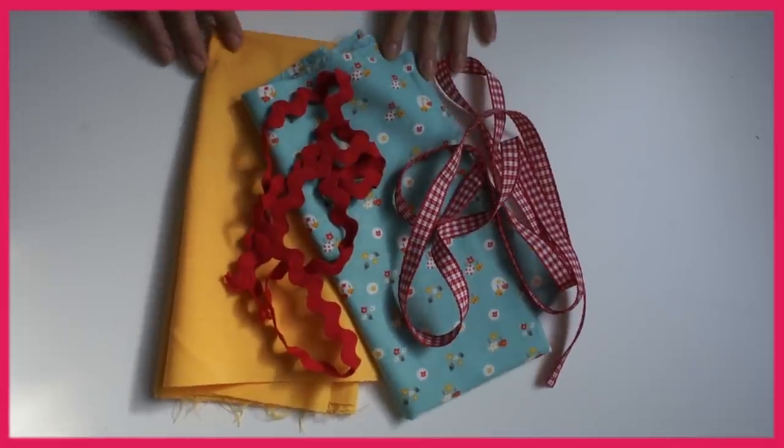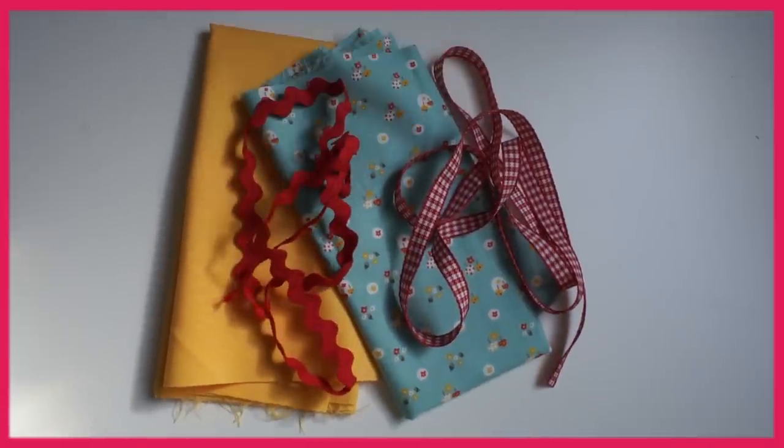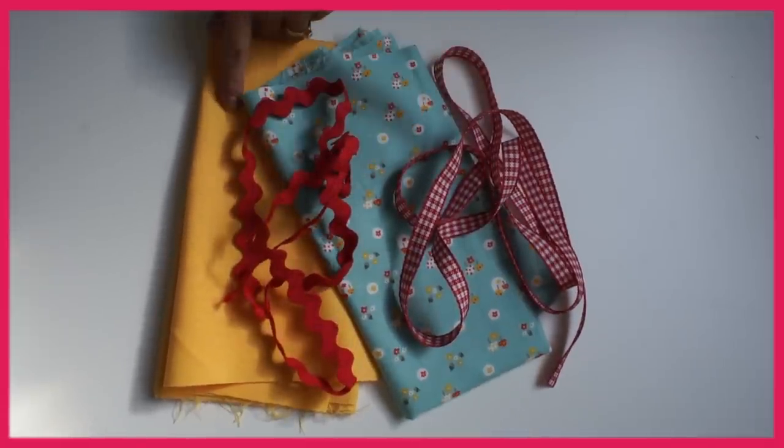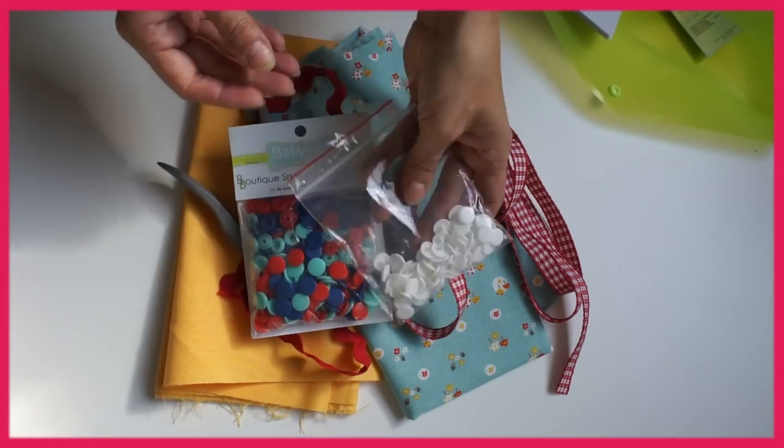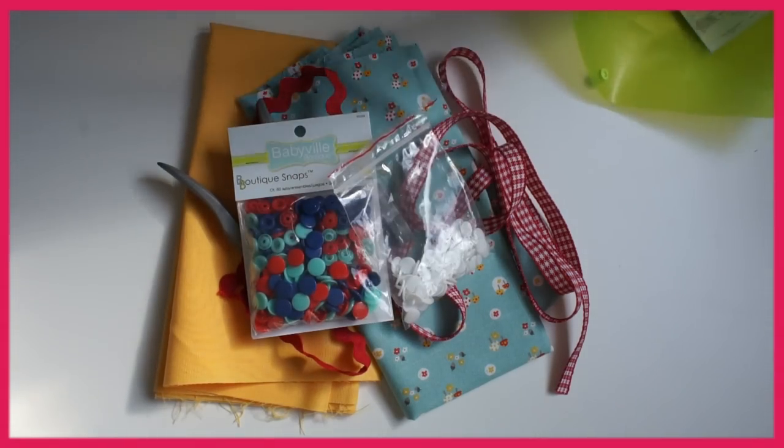You can make it out of any printed cotton. I'm using rick rack at the waist. You can use on the inside a contrast fabric. And we're using the Babyville Boutique Fasteners to close the dress.